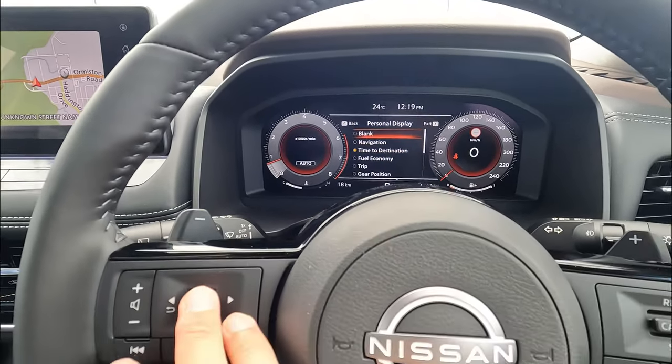Next, maintenance — you can see the service, air filter, and other information. In New Zealand, that's every 15,000 kilometers for the service. Before you need a service, it'll give you a reminder on the dashboard.